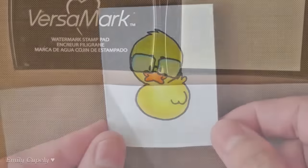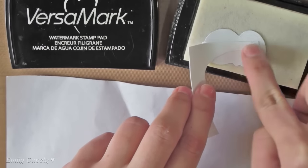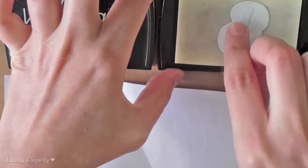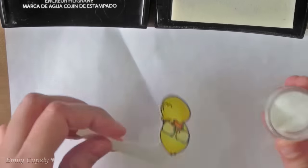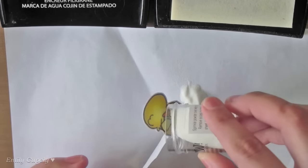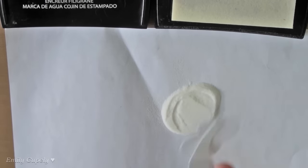Then I stuck it with some low tack adhesive to a piece of scrap cardstock and added some Versamark ink to my whole image. Once I had it covered with the Versamark, I added some warm embossing powder to it in clear gloss and heat set it with my heat gun. I added about three or four layers of clear embossing powder to make it thicker and glossier, as well as even out the embossing powder.